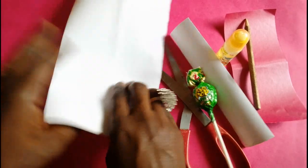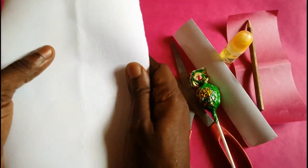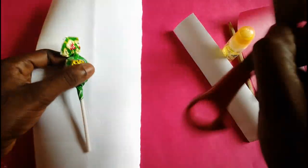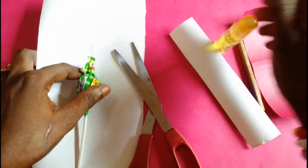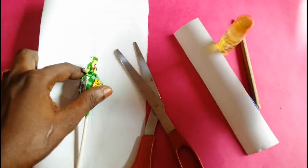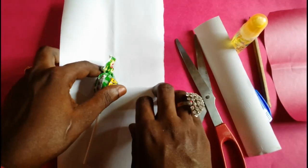We need a thick white sheet of paper, a candy, scissors, glue, a pencil, and a pink colored sheet of paper.